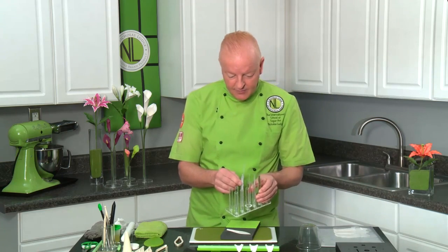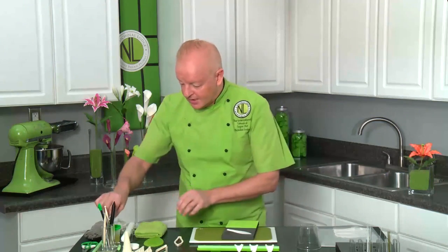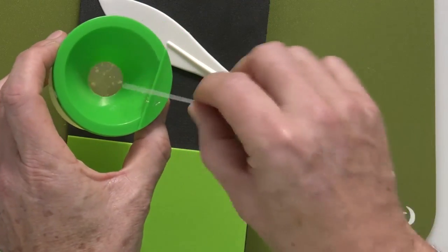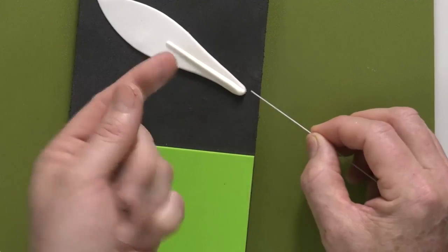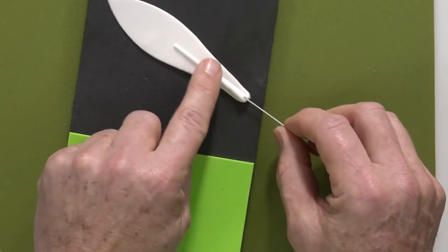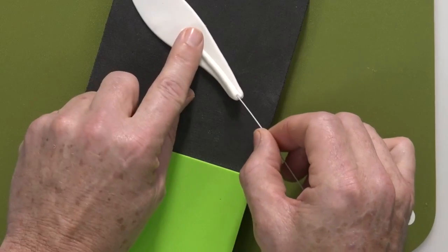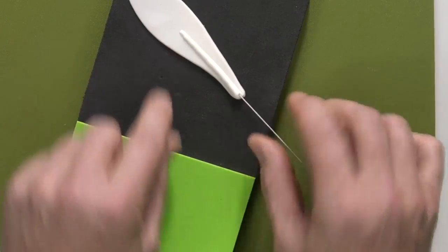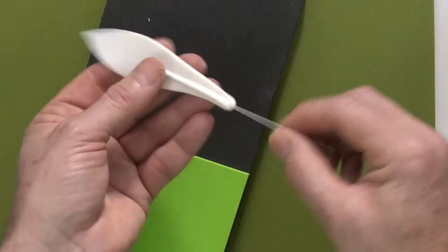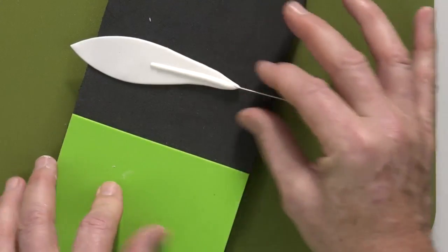I'm going to use 24 gauge white wire — always use white wire in white paste so the green wire isn't noticeable. I'm going to dip my wire into egg white, remove the excess, then hold the wire with my thumb and thread it in, spinning it as I go so it almost drills in like a drill. It's going to go in about halfway up, almost to the very top of that little ridge. Then pinch the bottom so the paste tapers down.